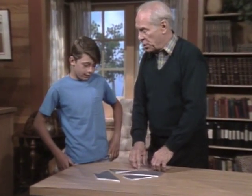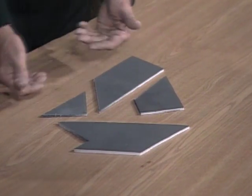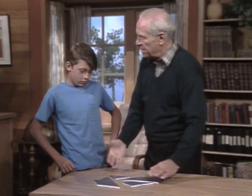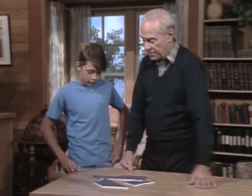Before I cut this all apart, it was in the shape of a T. What you have to do is reassemble it — these four little pieces — until it looks like a T again. You've seen puzzles like that in books, haven't you? You have to move them around. See if you can put it in the form of a T.